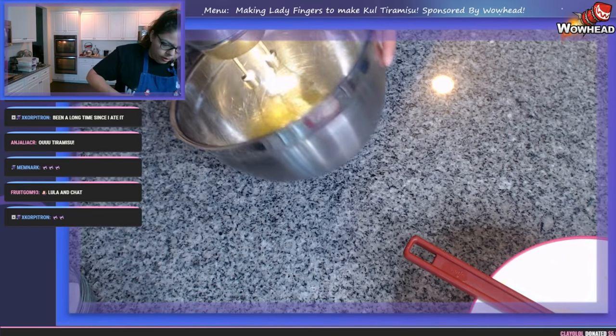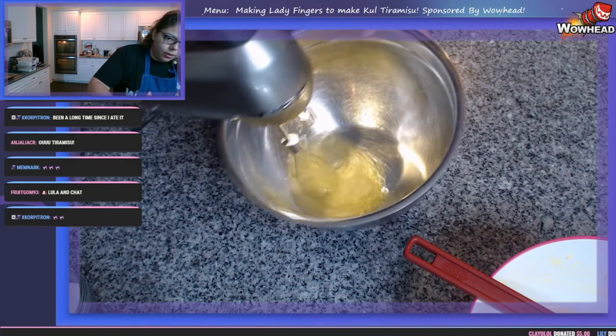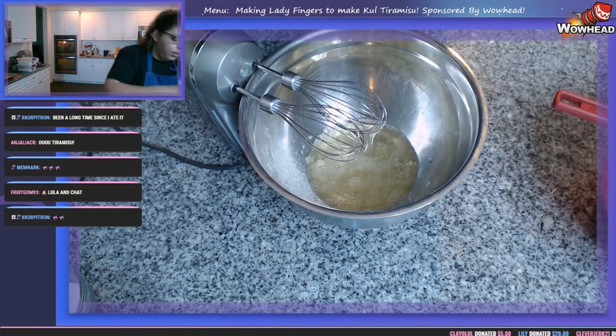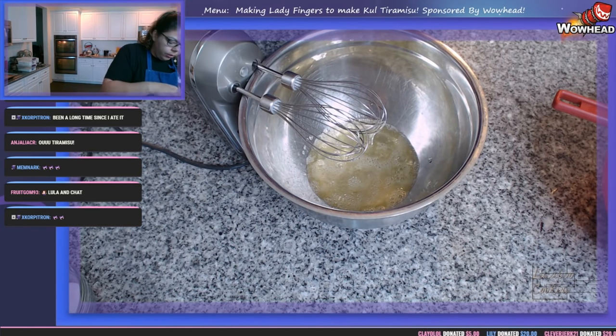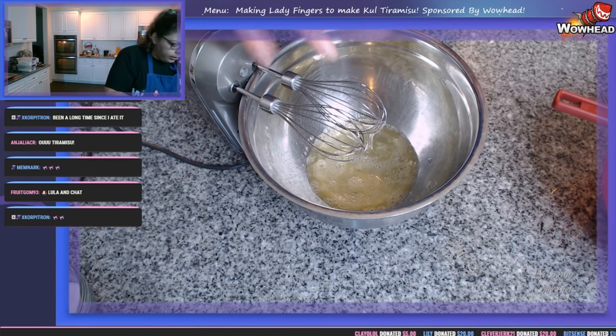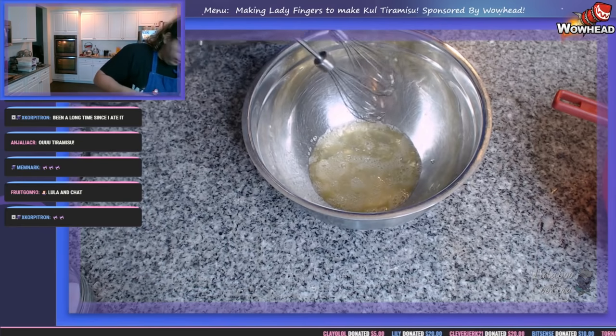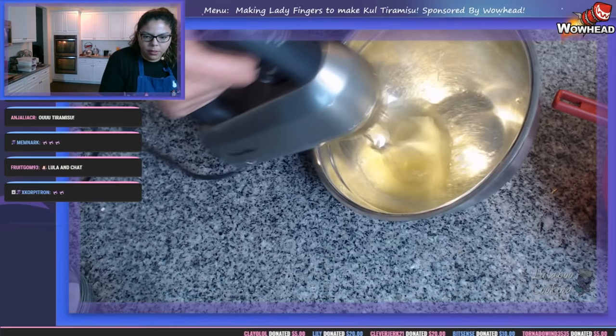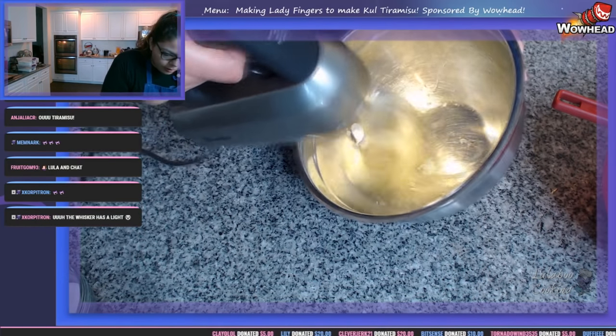We're at that foamy stage for our egg whites, so I like to add in a little pinch of cream of tartar. Cream of tartar is a byproduct of the winemaking process — this little bit of acidity from the sediment actually helps give us the best meringue possible.